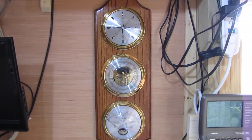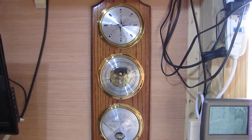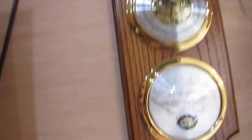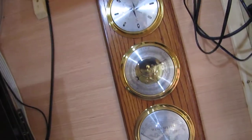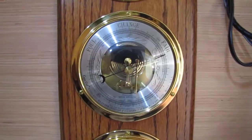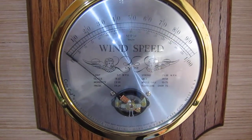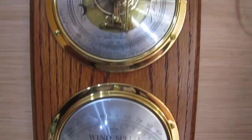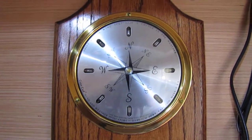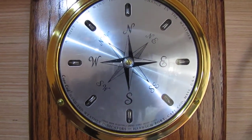Hey folks, this is Kenny, KV USMC. I'm doing a video on Cape Cod weather instruments. I got the barometer right here, the wind velocity and wind speed so I can tell what the wind's doing in my shop. I'm a fanatic for these old style analog instruments. This is the wind direction — northeast, south, southwest, southeast, northwest.